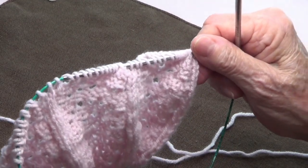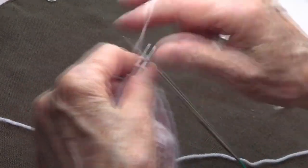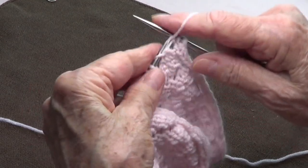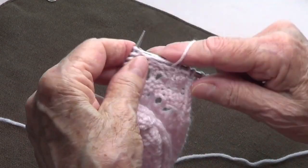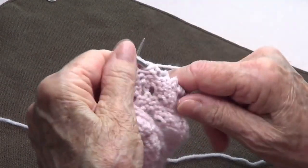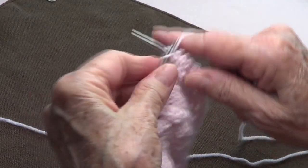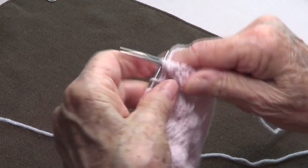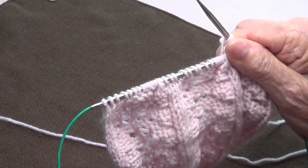Row number four: knit 2 at the beginning, then the repetition is purl 13, knit 2. Repeat purl 13, knit 2 to the end of the row.